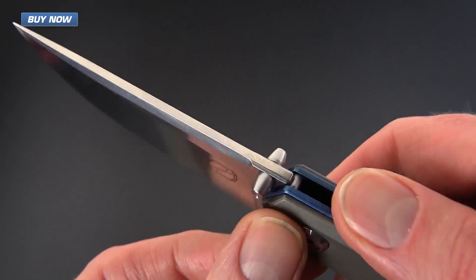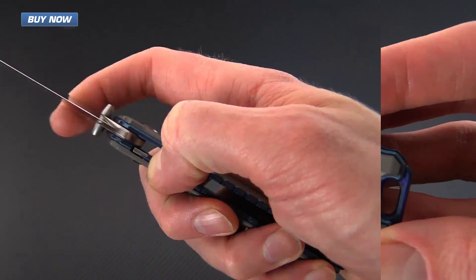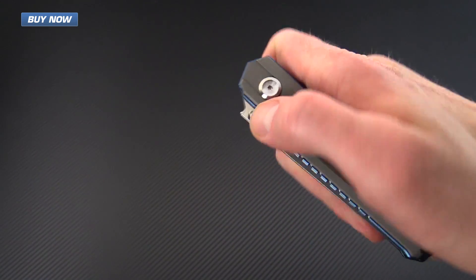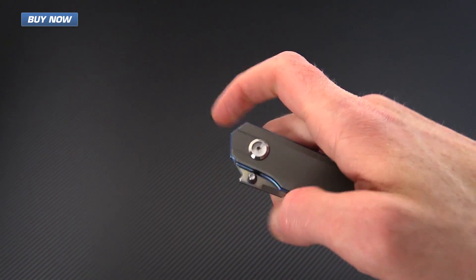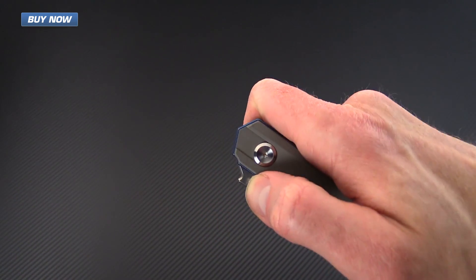The blade has dual thumb studs so it can be operated left or right handed. It's got a bearing pivot so the operation is very quick and smooth. It's not a flipper but it does open quickly as a flipper would.